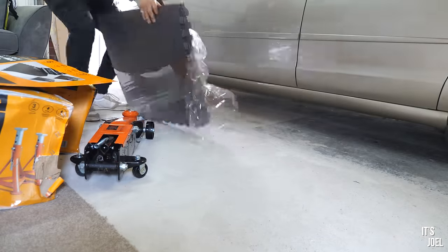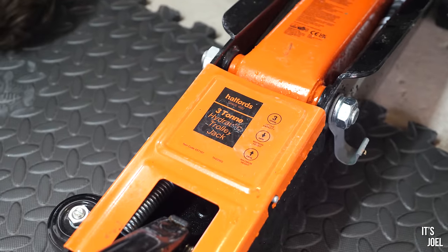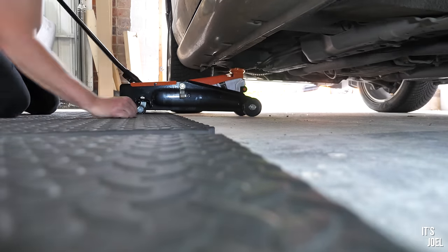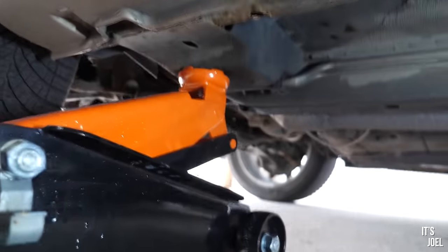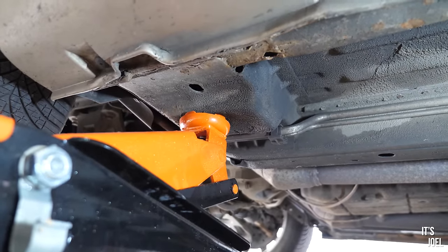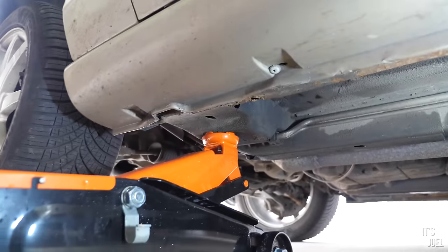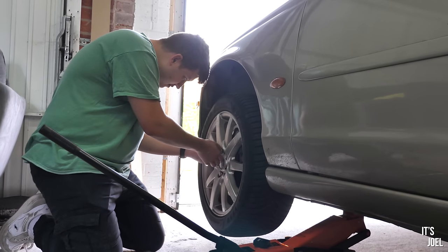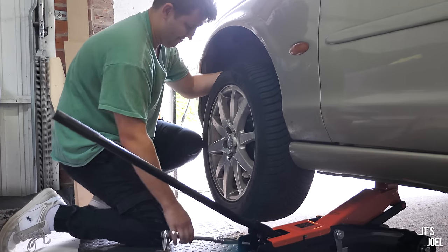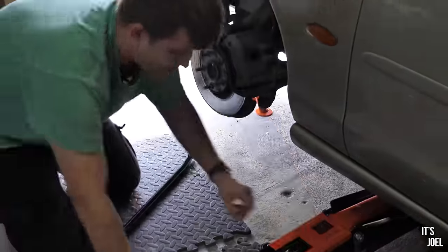With the front wheel nuts loosened, it's time to jack up the car — not before laying down a few of the rubber mats from Halfords first though. Car is off the ground on the front left side. We were a little bit worried about where to jack it up because of the rust issue with this car, but we managed to find a suitable spot. The three-ton trolley jack did the trick and now we'll take the front left wheel off before putting it on an axle stand, then repeat the same thing on the other side.